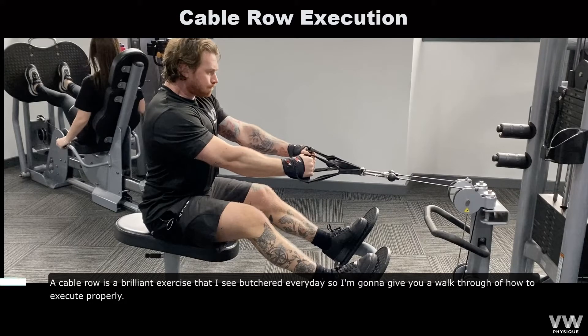A cable row is a brilliant exercise that I see butchered every day, so I'm going to give you a walkthrough of how to execute the movement properly.